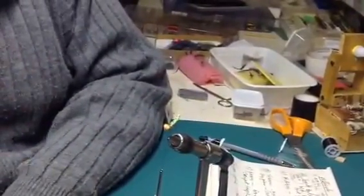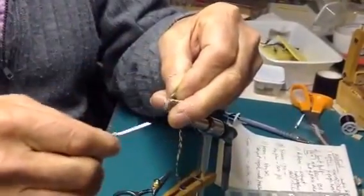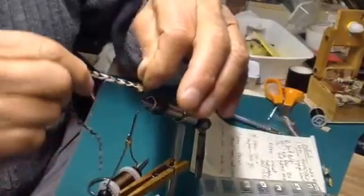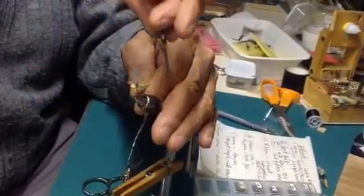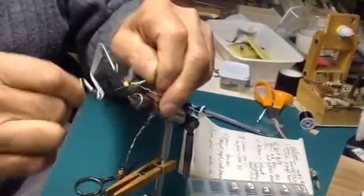As this fly is floating down the water, you'll be able to see it a great distance away. It's just a matter of wrapping in the post — you all know how to make a parachute fly, so just put a turn behind it and one in front of it. The post is rigid enough so you don't even have to handle it to wrap the feather. Put on as many turns as you're comfortable with. Then to tie it off, instead of tying off at the eye, just go around through the feather twice, then go around the eye of the hook and use your whip finisher.